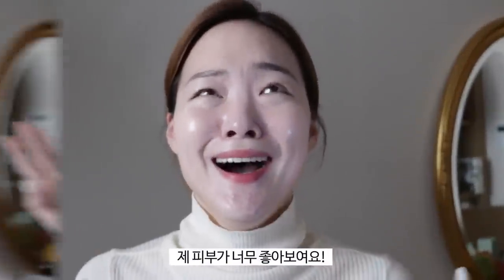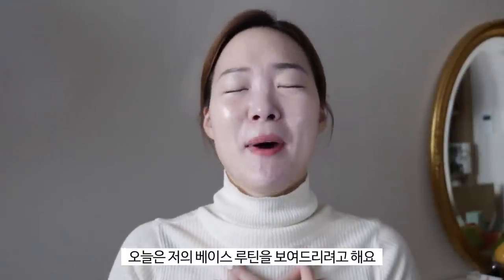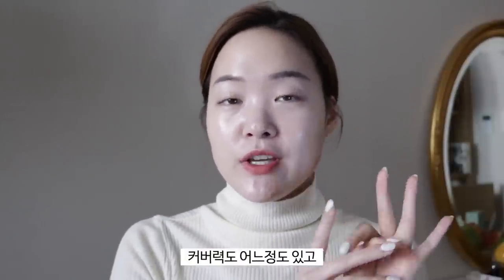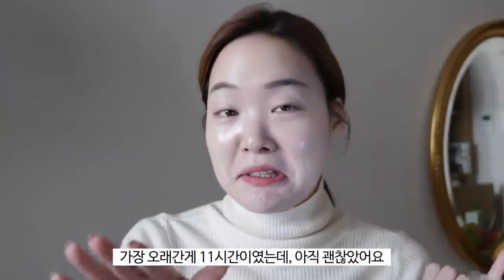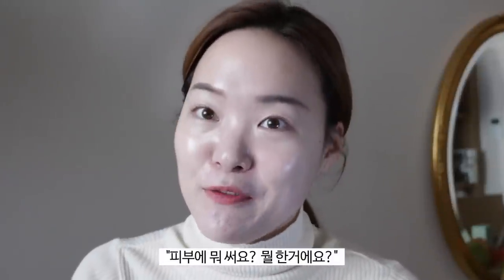Hey guys, it's Sue here! Welcome back to my channel. I am so excited for today's video because I'll be sharing my game-changing base routine — I swear this is going to change your base game forever. This routine is going to give you a really nice healthy glow, a bit of coverage, it's not going to get mucked up even with a mask on, and it's going to last more than 10 hours. The longest I've stayed with this base was 11 hours and still looked good — I've been getting so many compliments!